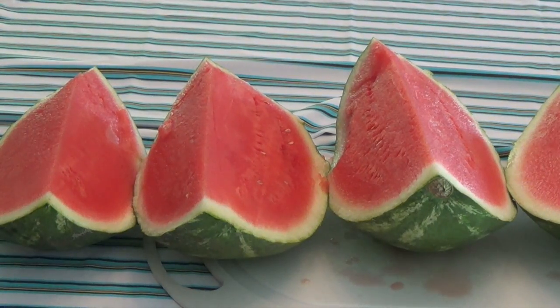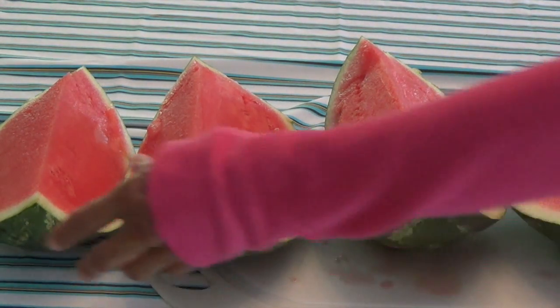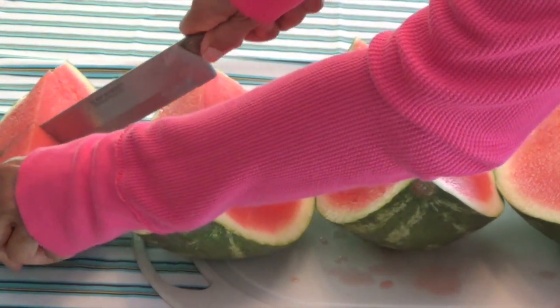Boys and girls, I'm going to cut each of these four pieces of watermelon in half.